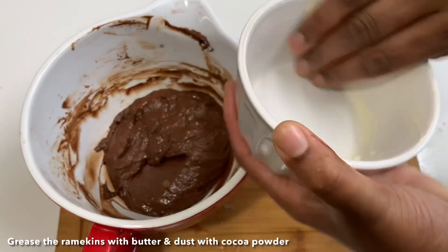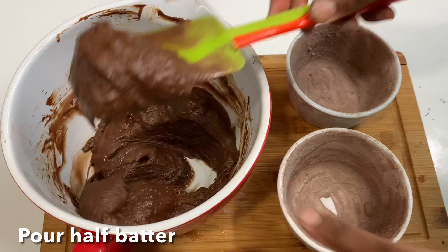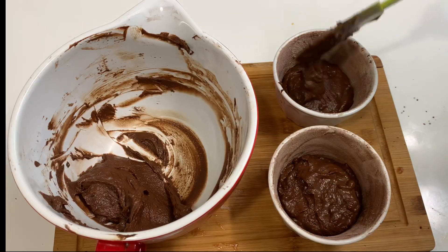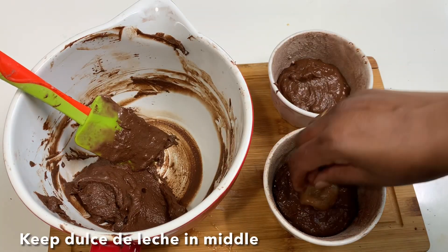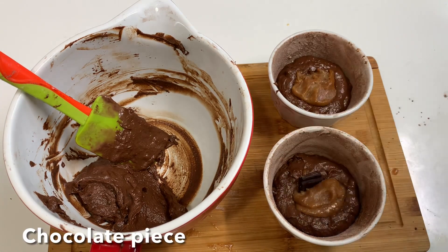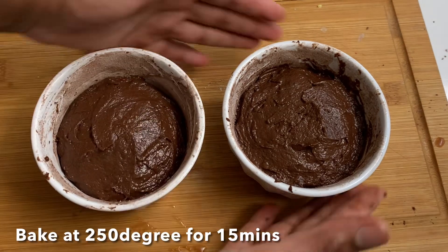Add butter and cocoa powder dust to the mold, then mix in the lava cake batter. Place it in the oven. Add a small piece of chocolate in the center before baking.